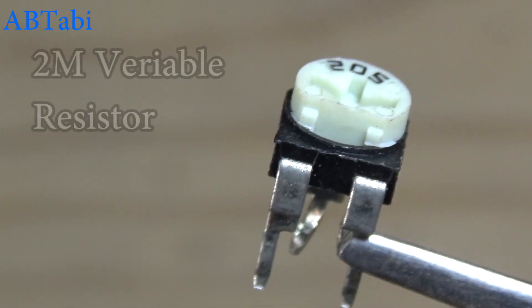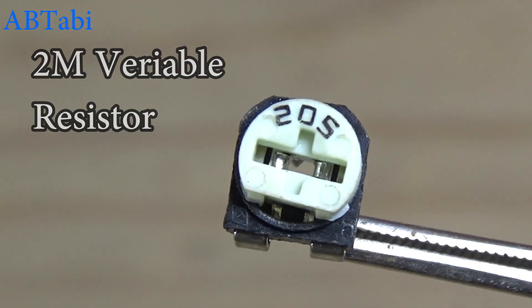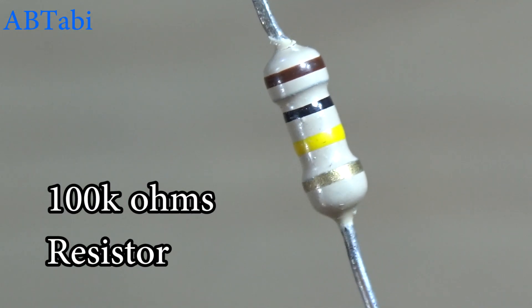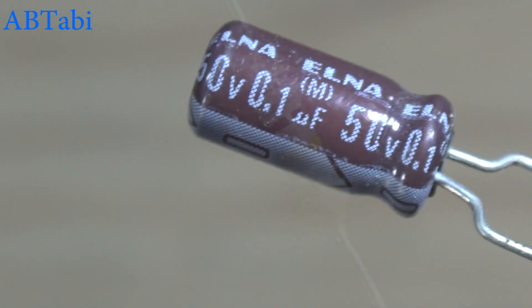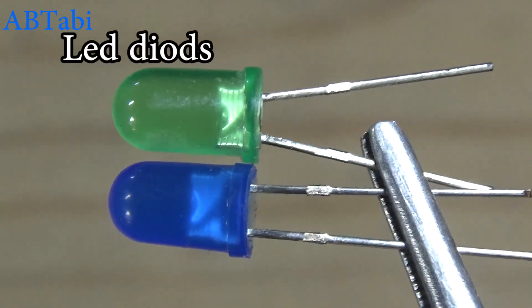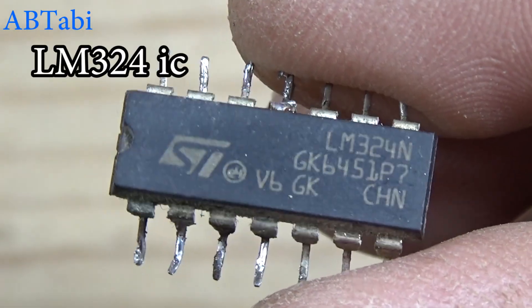We use the following components: 2 megaohm variable resistor, 1k ohm resistor, 100k ohm resistor, 0.1 µF capacitor, some LED diodes, and LM324 IC.